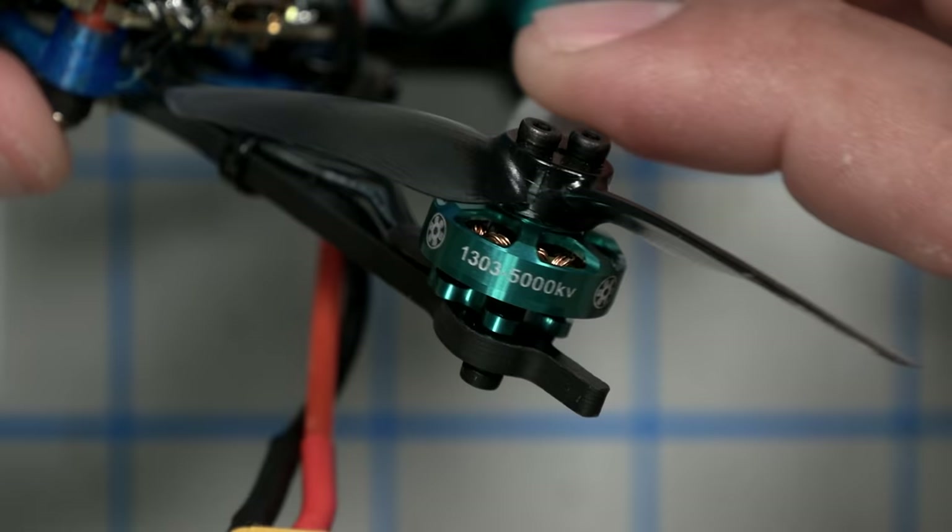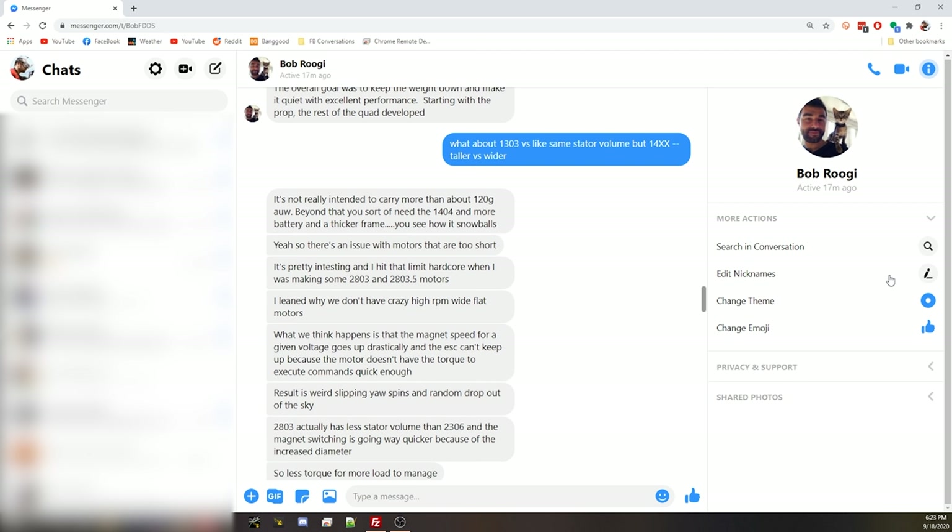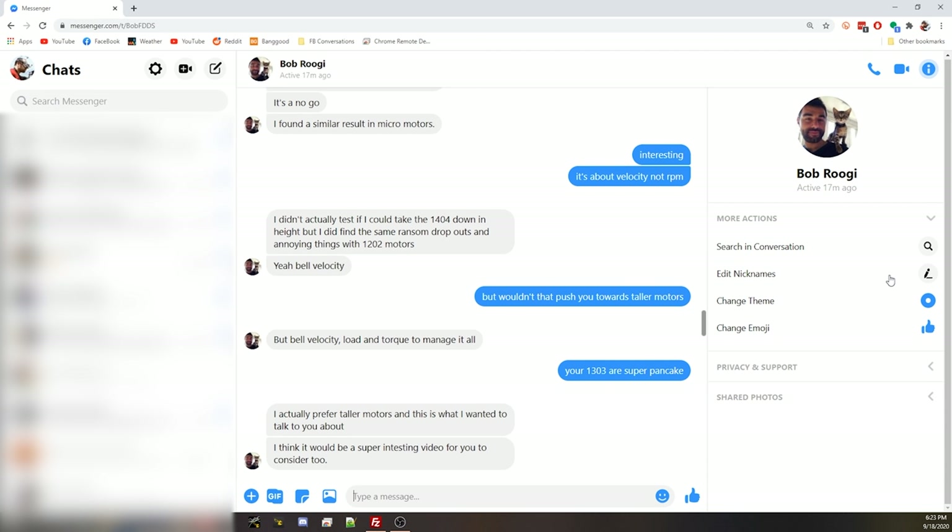That's actually a little bit heavy for the motors on it. The motors are the FPV Cycle - that's Bob Rugi, or Kebab FPV, his website - and these are his motors: 1303 5000KV. I reached out to Bob and asked him to comment on why he picked these motors. One of the things he said was 1200-sized motors are pretty much for two inch props; by the time you get to three inch props you need a bigger motor. 1300-sized motors were just about perfect for three inch props, and 1400-sized were crazy performance but really short battery life. He also said that somewhere around 120 grams you really have to start getting to bigger motors, and if Bob said that, you can take it to the bank.